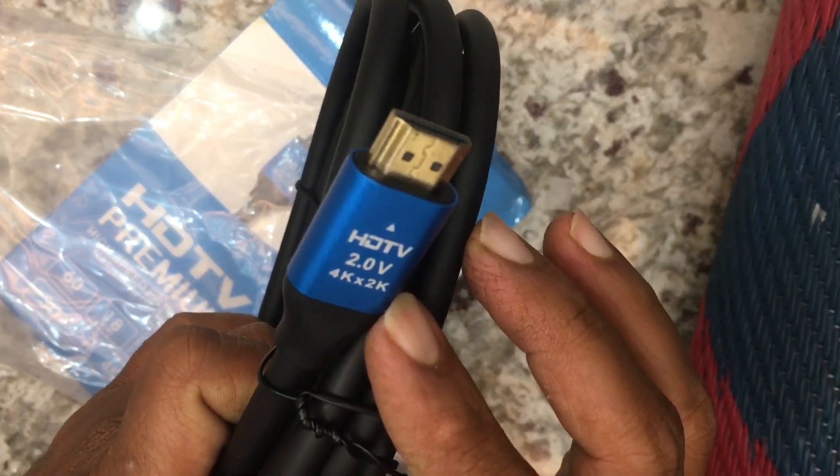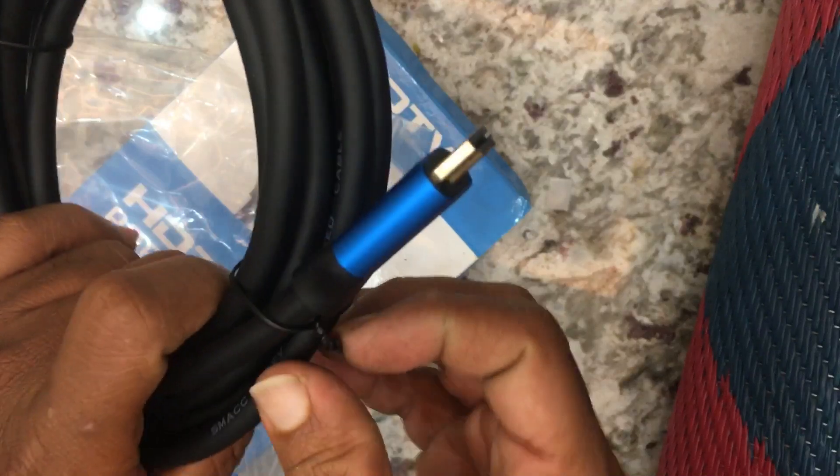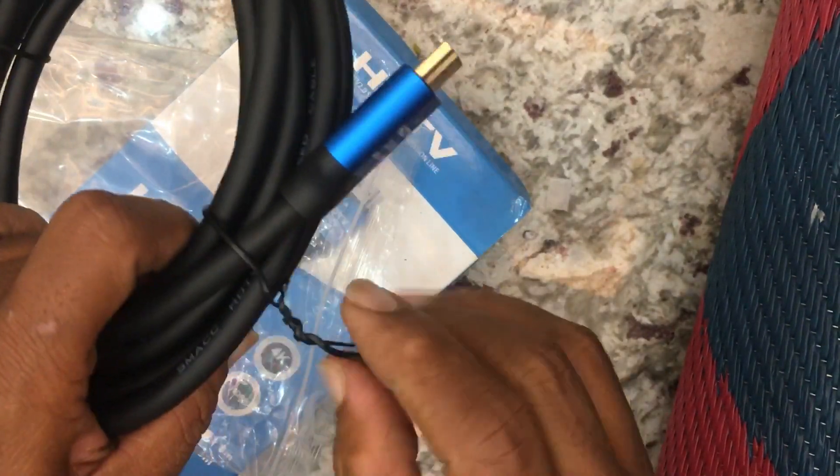It is a 4K by 2K resolution HDMI cable — a high quality HDMI cable.